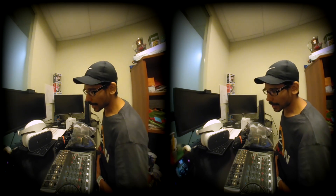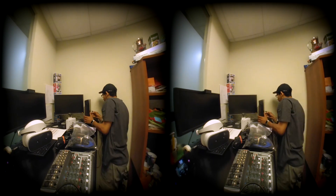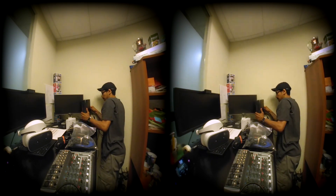It looks like I'm frozen, but the video count is still going, so hopefully everything is working. I'm going to connect the power adapter and hook it up.